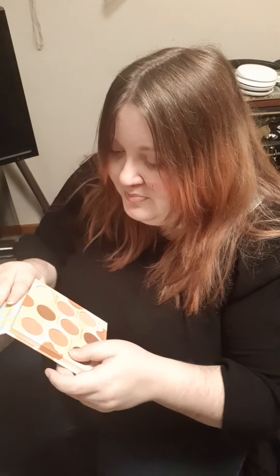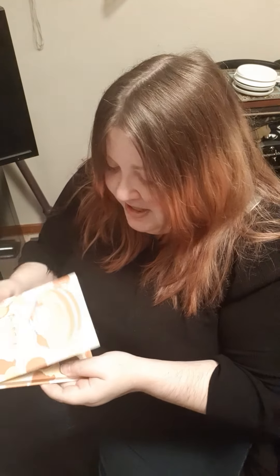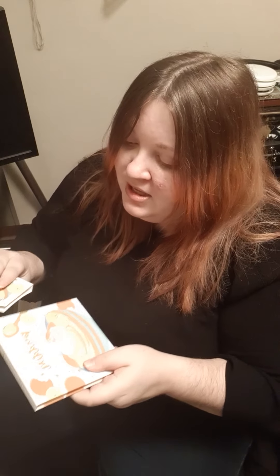They look super nice and I cannot wait to jump into this! I might do a 'get ready with me' shortly — I've been planning one, I just haven't had the time. It's $38 and it says 'effortlessly create day-to-night looks with five matte and four shimmer shades, plus the palette is hard-pressed for minimal fallout.'